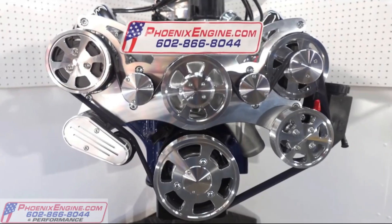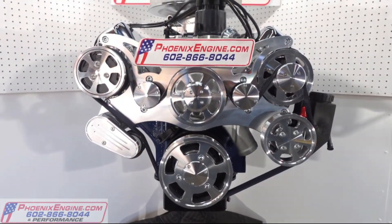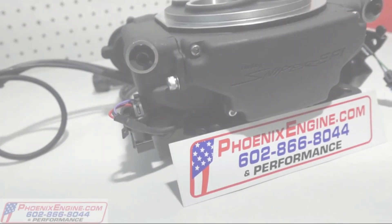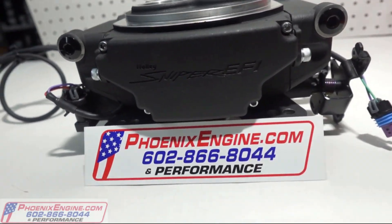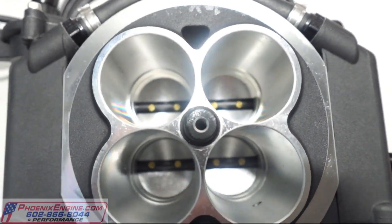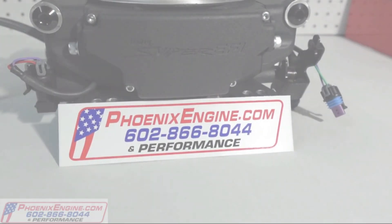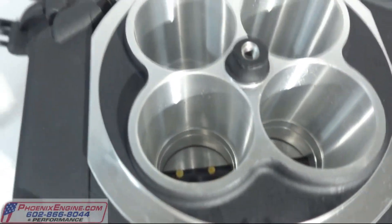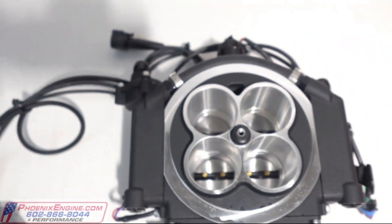This particular 390 engine you see in the video is going to have the serpentine system, which we highly recommend for performance and reliability. For replacing the carburetor, we recommend the Holley Sniper. The reason we like the Holley Sniper is they are very reliable — we've been testing them before they went to the public, and they have done very well.